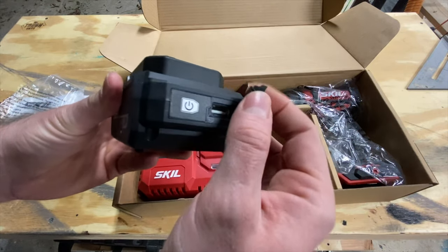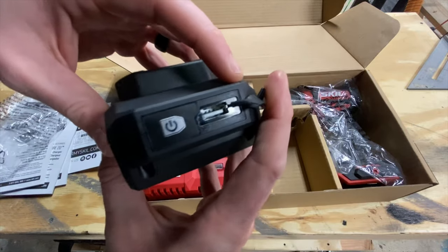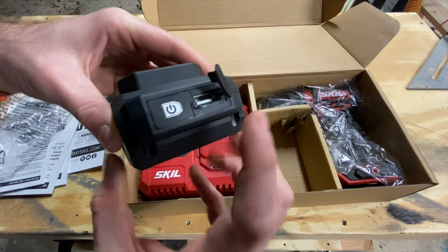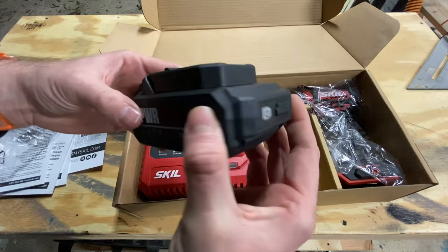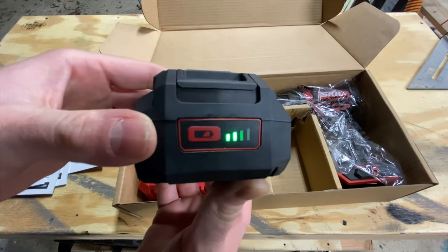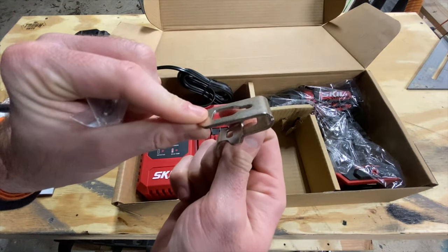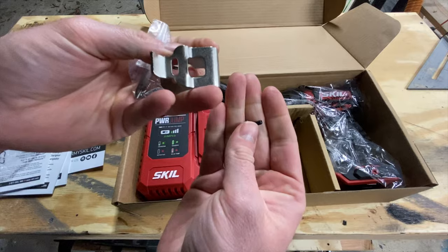So that's the Power Core 20 Lithium — looks like a two amp hour. It has a USB port on it — not USB Type-C, just a regular USB — and you can charge other devices from this. I think that's a neat feature that you don't see all the time. Let's see if it has any charge — looks like it's got a little bit.